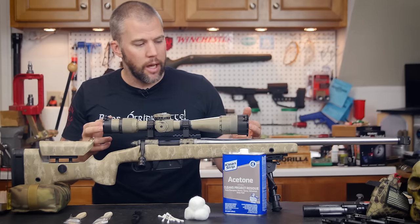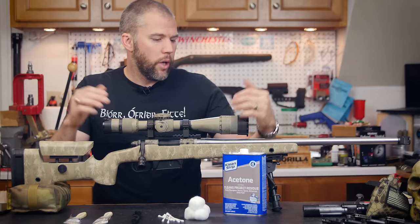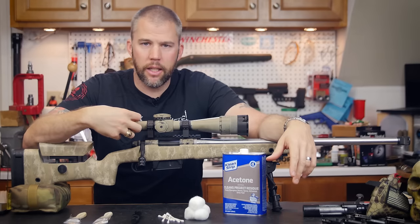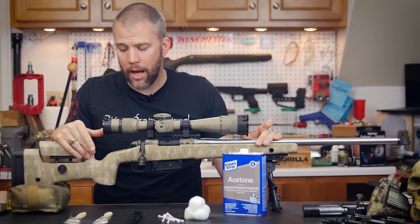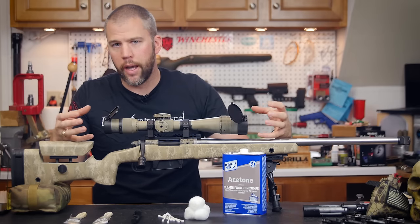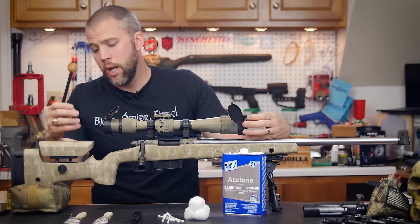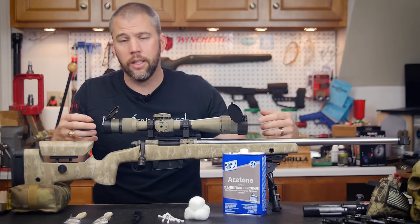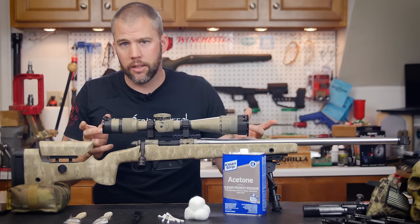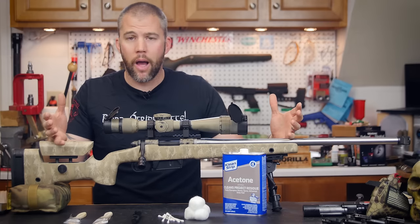Make sure your scope is equipped with caps and keep them closed. However, if it has been a rainy, nasty range trip and the optic is actually wet, do not store it with the caps closed. Leave the caps open so the lenses have time to dry out. The coatings may absorb a little water, and if there are steel retaining rings holding your lenses in, those can rust if you trap moisture inside. So leave them open, let the rifle get some air, and let those lenses dry before you put it away.